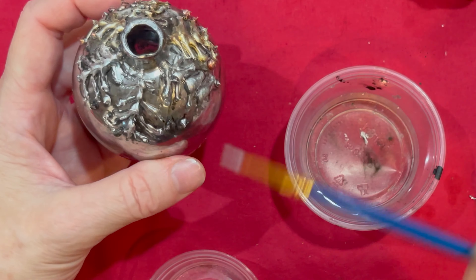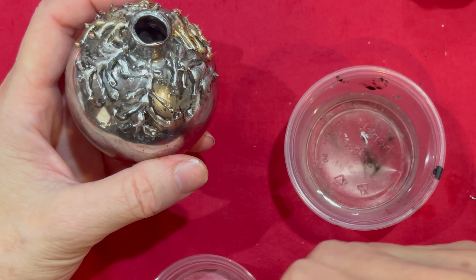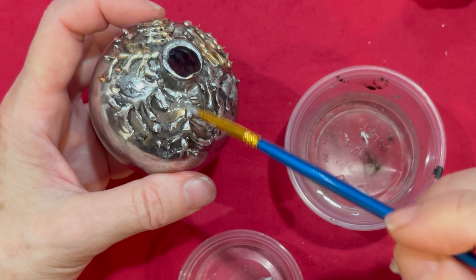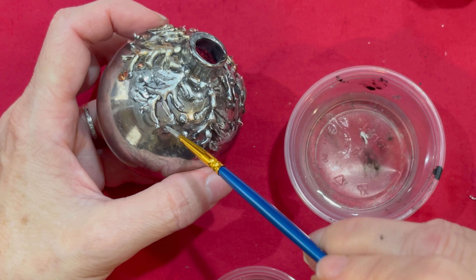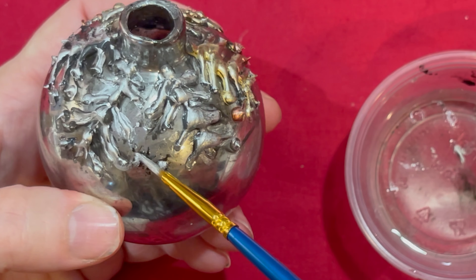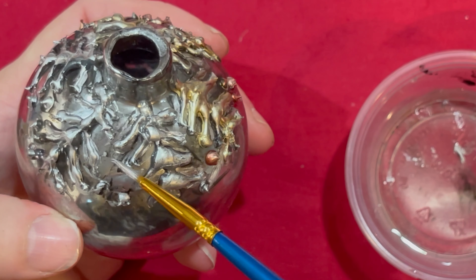Which brings up another point: this process is very forgiving. If you don't like it, all you have to do is use a hair dryer to heat it up and you can take that portion off, or you can use hot water and get it underneath there and it will pop up easily. So in other words, you don't want to wash these ornaments — just wipe them off with a damp cloth.